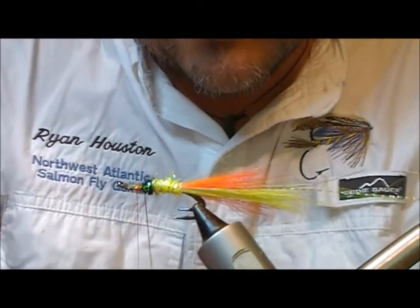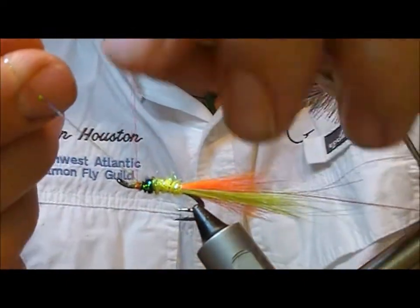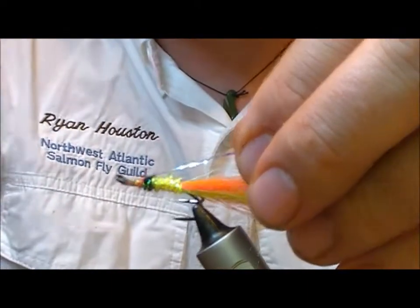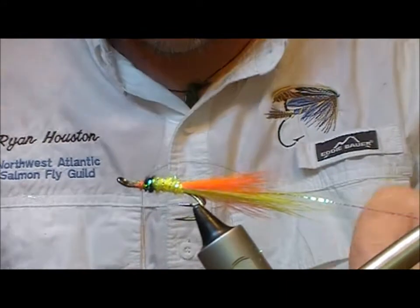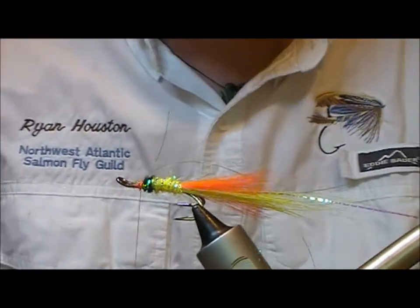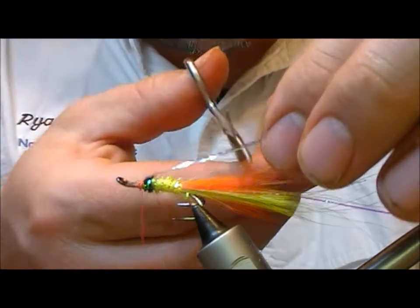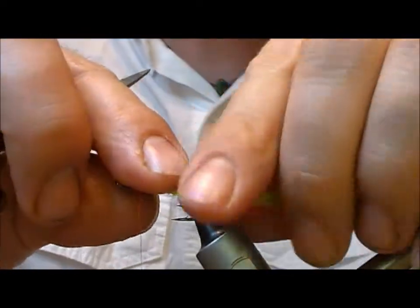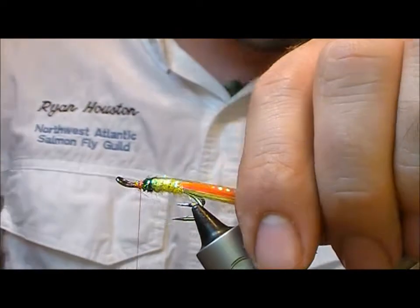Rib the body in about four to five even turns of Mirage tinsel, finishing it off on top with one or two turns. Flip both portions of tinsel back and tie across them — they will create the tinsel portion of the wing. Cut that off roughly back to the orange portion of the tail.